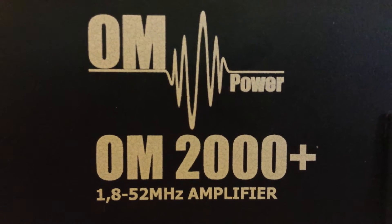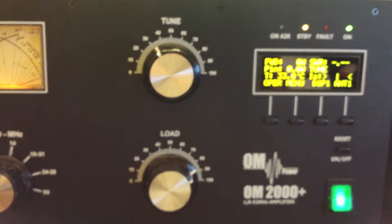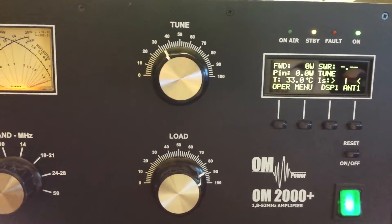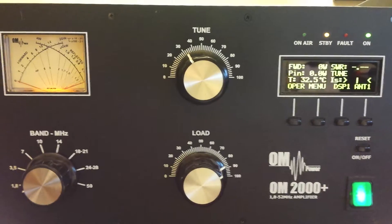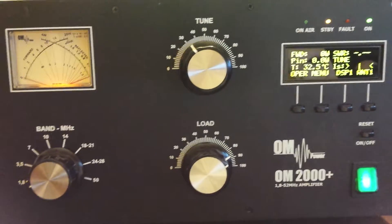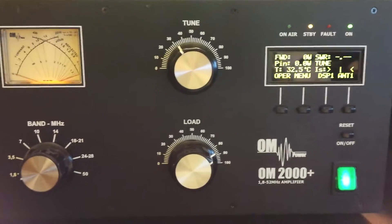Hi, WU2M here. Today I'm going to show the tune-up on the OM-Power OM2000 Plus Amplifier. One of the things I neglected to show in my previous video is that the amplifier has a display option just for tune-up. I wanted to show that today, and I received an email from a gentleman who is wondering about 160 and how it works on 160.